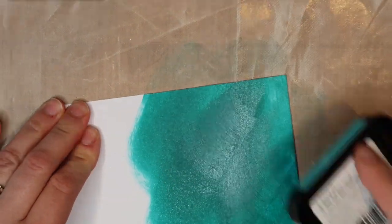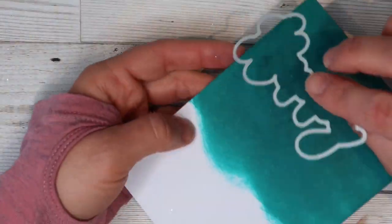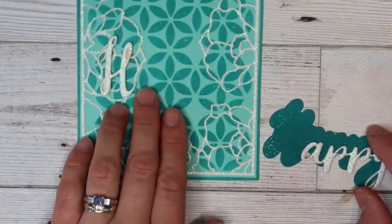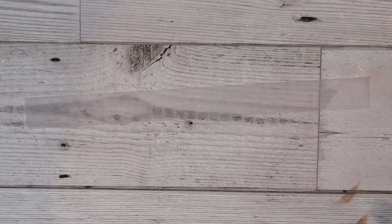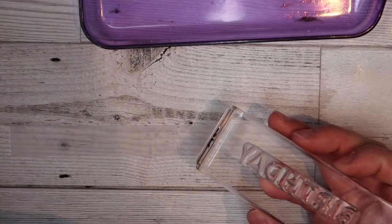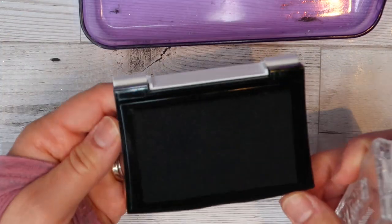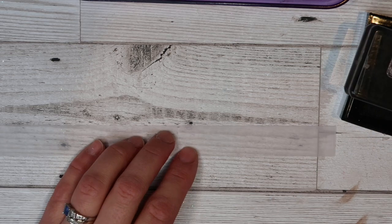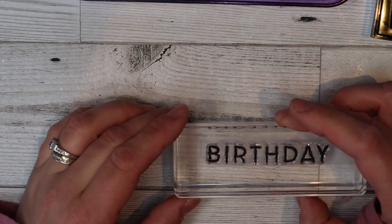I wanted to have a matching background for my shadow die, so I'm just using my ink pad and creating that colored cardstock again. I'm running that through and I've got my background which matches with my card front. The next thing I want to do is get a bit of vellum. I wanted to do 'birthday' but I already felt like my sentiment 'happy' stood out enough, so I wanted 'birthday' to blend in but pop out at the same time. I'm using my VersaFine Onyx Black ink pad and I'm just stamping the word 'birthday' out and popping it down on this bit of vellum.